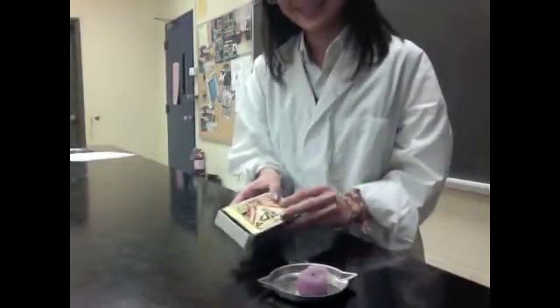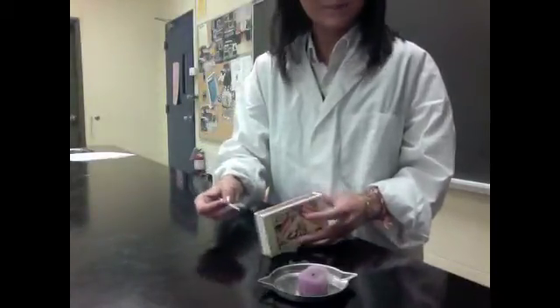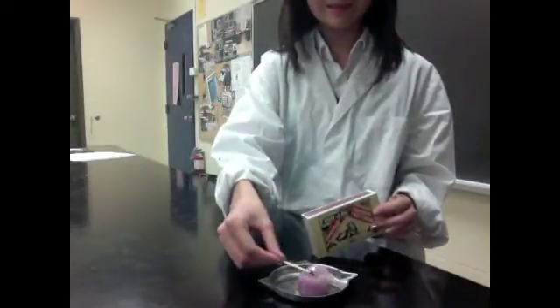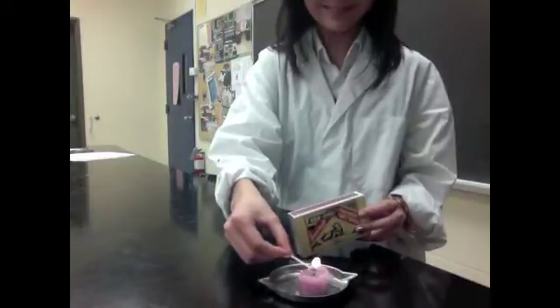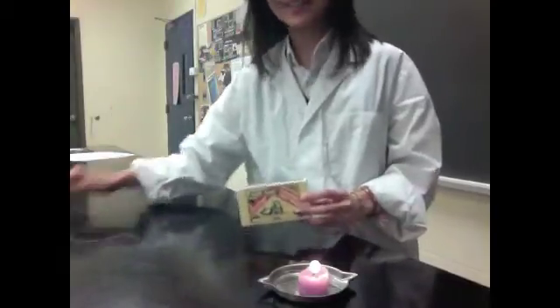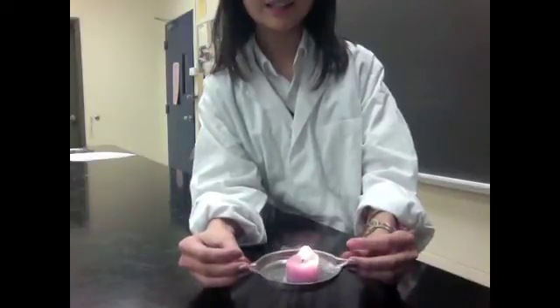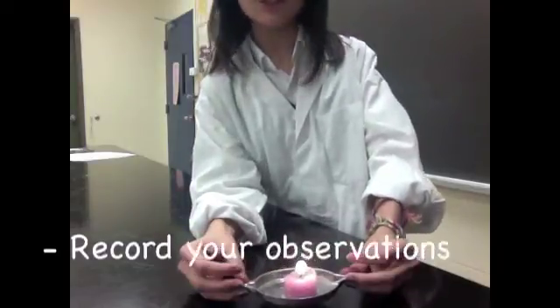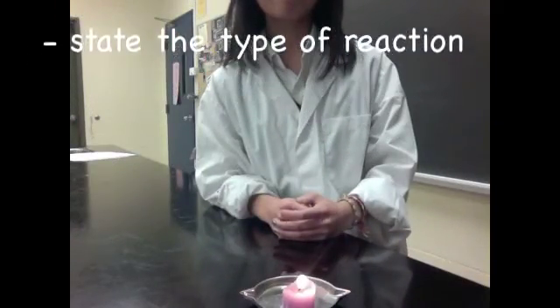Let's try that again. And it works! So I'd like you guys to observe the reaction of the burning candle. What do you think is happening? Notice also the oxygen reacting with the wax in the candle to create this flame. So I'll see you next time.